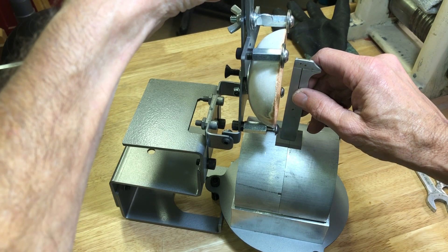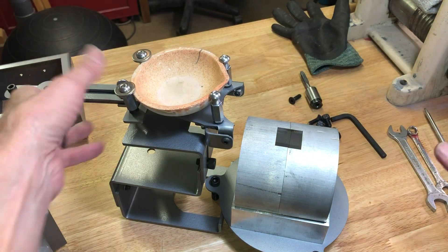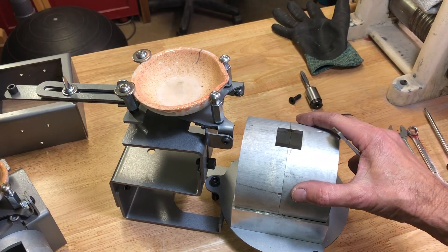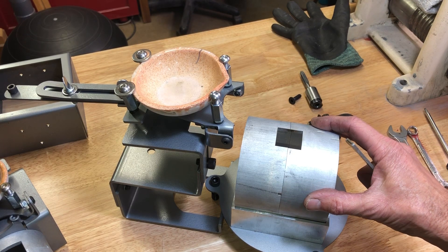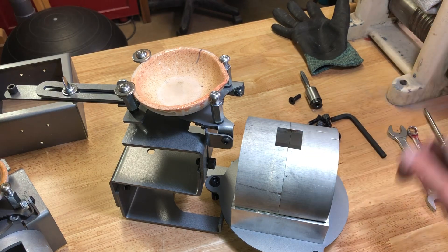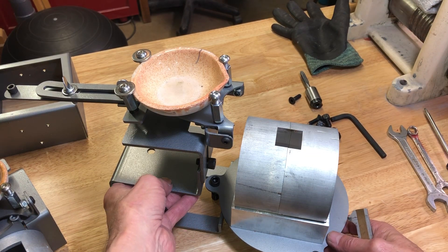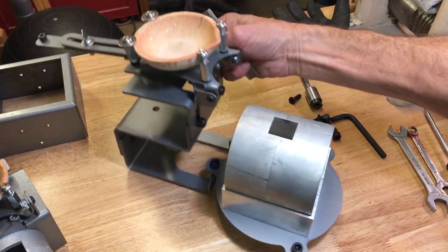You'll also notice that I used to sell these with a round hole, but when I got my own mill I changed it from a round hole to a square hole. It works the same, so it doesn't matter if it's round or square.